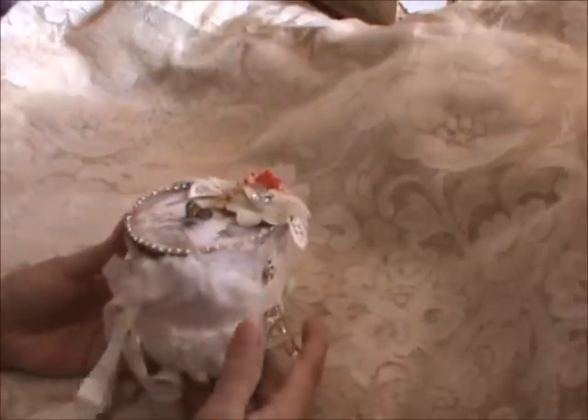Hi everyone, it's Roseanne. Welcome to my channel, to my new subbies. I am here to share my design team project for Natasha Scrapper Corner, and I'm going to try to get through this as fast as I can.